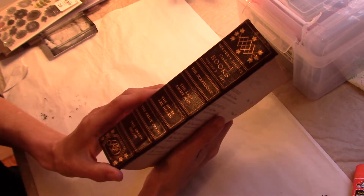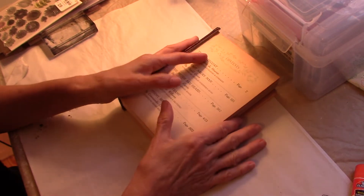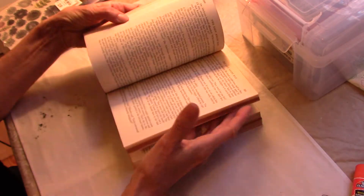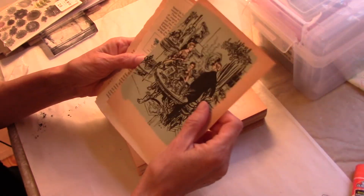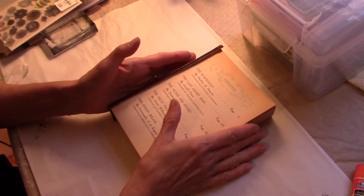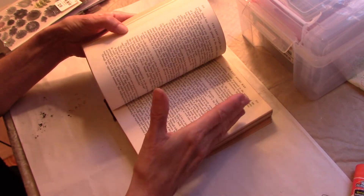The book I'm taking apart here is one of the old Reader's Digest condensed books. Every time I get these I take the covers off because I use them for making junk journals and December dailies, but it always leaves me with tons of book pages in between. Sometimes I'll glue on them, sometimes I'll tear pages out, and sometimes I'll find a few little pictures to use in my junk journals.